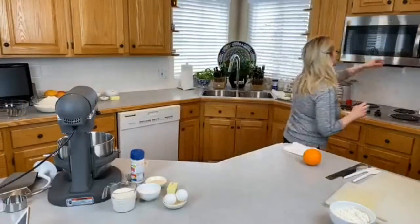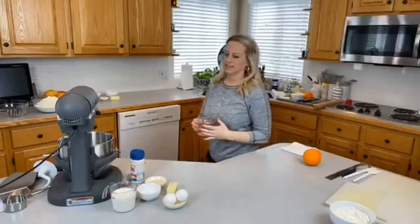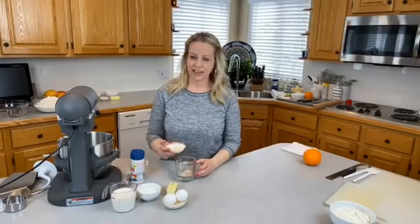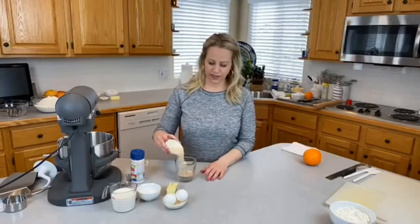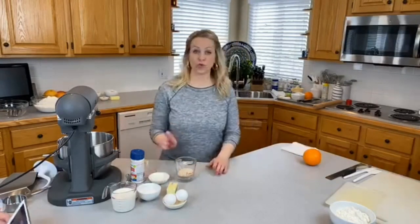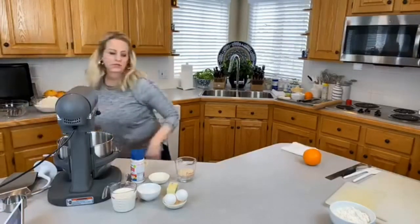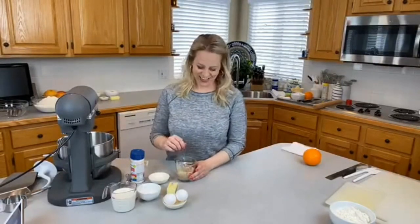I'm going to get started with some warm water and yeast. So I'm going to get started making the orange roll recipe. Typically I would do this in the mixing bowl, but I'm going to bloom my yeast right in this little container of water and we'll get that started, then talk about all the other delicious ingredients.